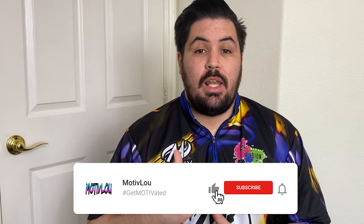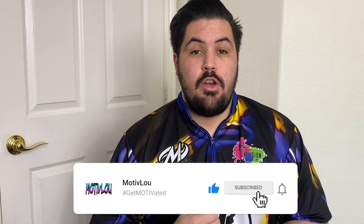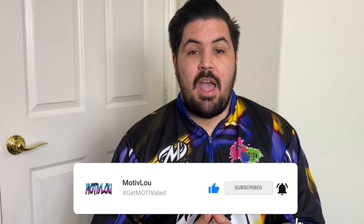If you guys like this video, make sure to give me a like, subscribe, and hit that notification bell. 75% of my viewers are not subscribed, so please hit that subscribe button. As always, if you like this jersey or any of the jerseys in my videos, head on over to logoinfusion.com, use promo code Lewis — L-U-I-S — and it'll get you 20% off your entire order.